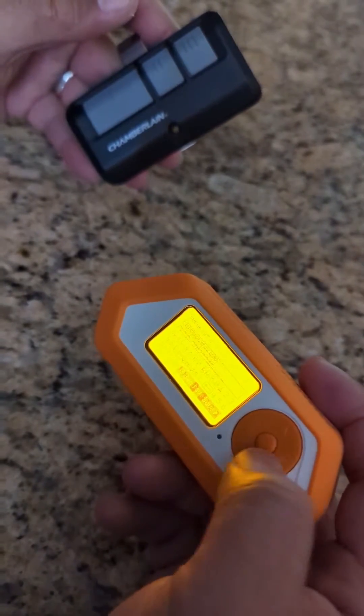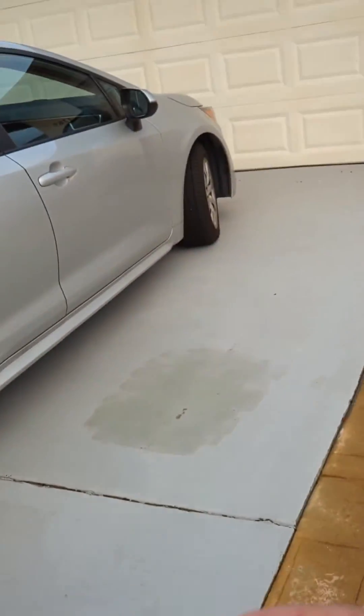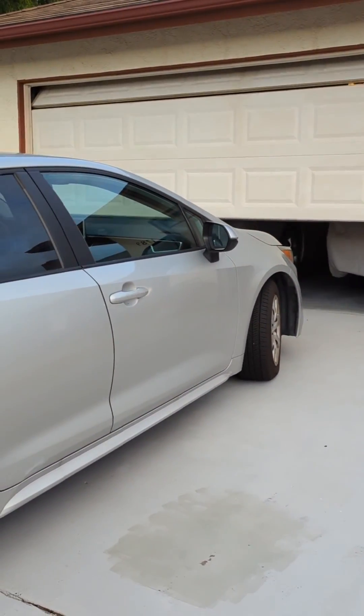Let me show you right now. I already copied the signal, I'm going to go ahead and press it. As you can see, it is working.